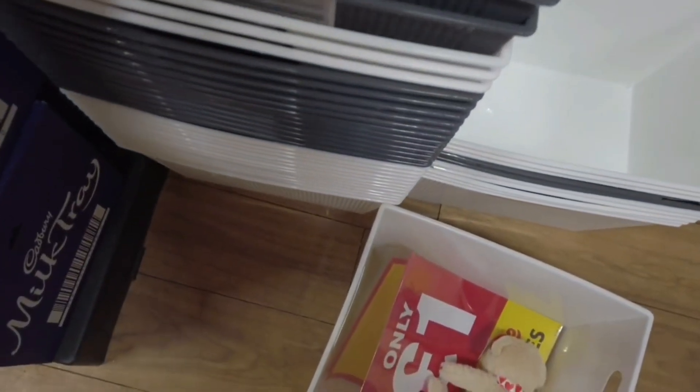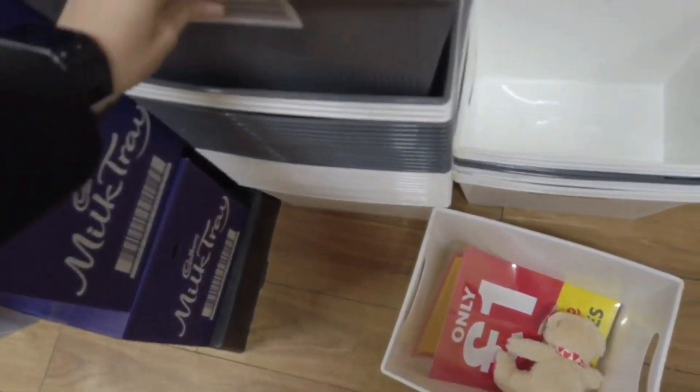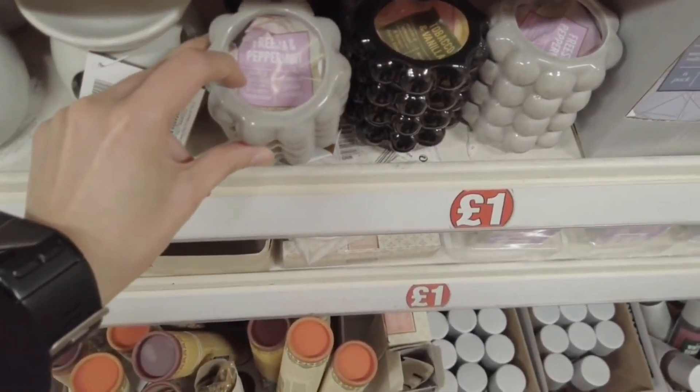We've just spotted these on the way out — they're new. Are they a pound? It does say they're only a pound. You've got some grey ones and white ones — these are new. They come in different scents.